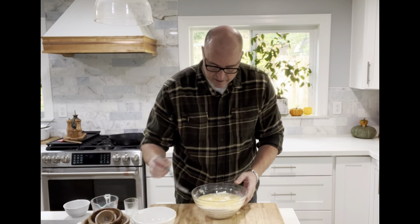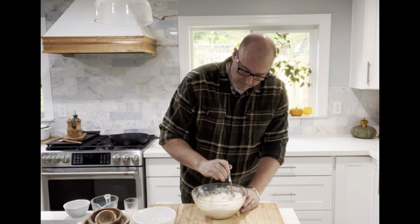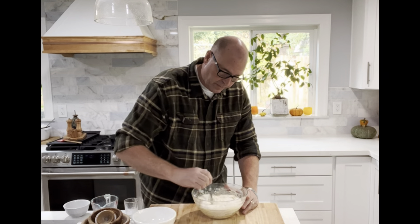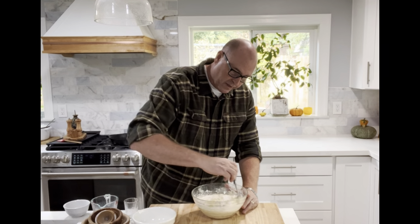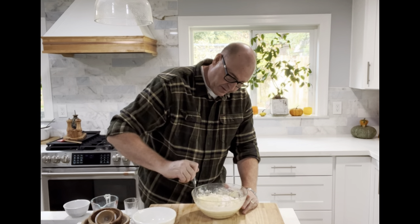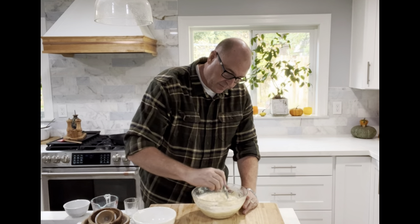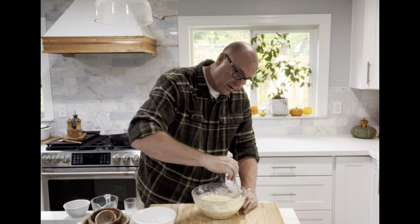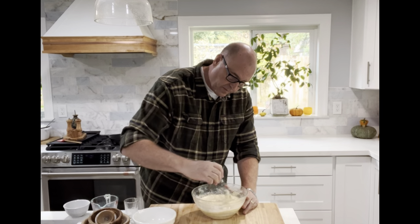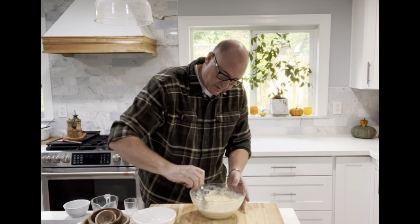Now we can add the wet ingredients into the dry ingredients and mix that all up. This is the cool trick with the skillet — we're going to melt some butter in the skillet, then add the batter to it and put it right into our oven.